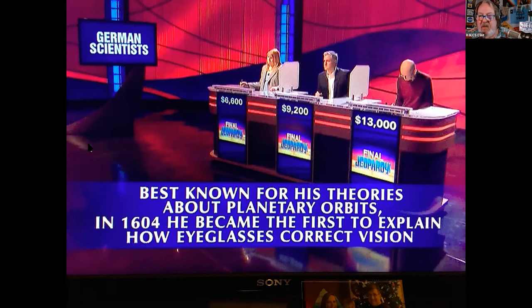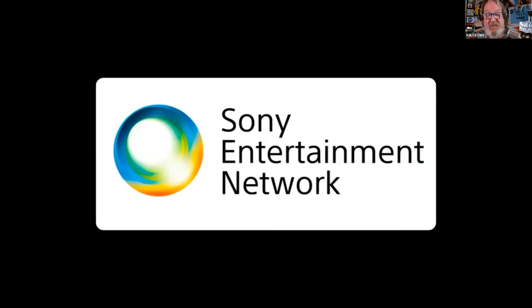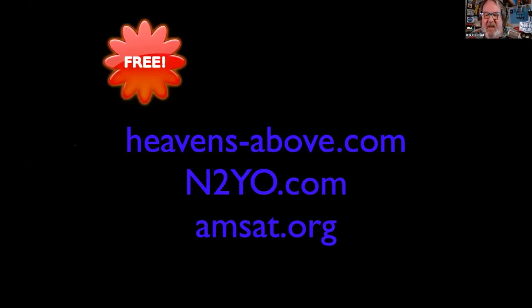Who has tonight's final Jeopardy response? 'Who is Johannes Kepler?' — absolutely correct, in the form of a question! The story behind this: that white box of numbers is simply a mathematical statement of the orbit of a satellite. Johannes Kepler. Some free info on satellite passes is available online at heavens-above.com, n2yo.com, and our very own amsat.org.